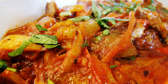Mukkalika is a Serbian dish, a stew made of barbecued meat and vegetables. Its name is derived from mukkati, meaning to shake, stir, mix.